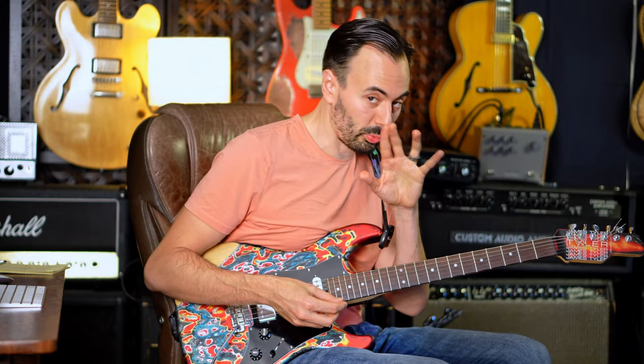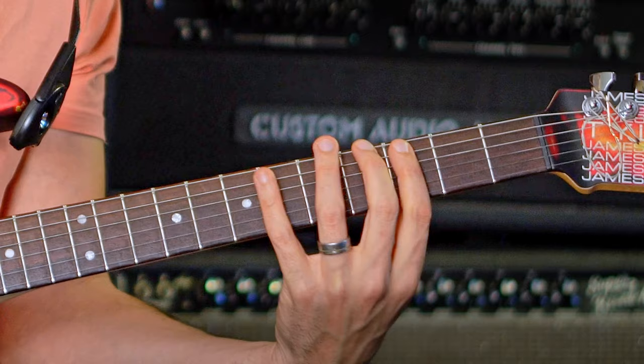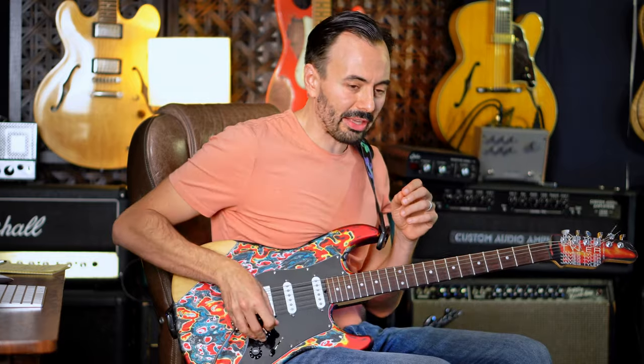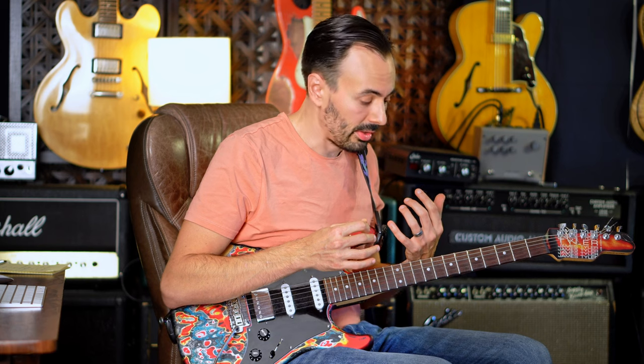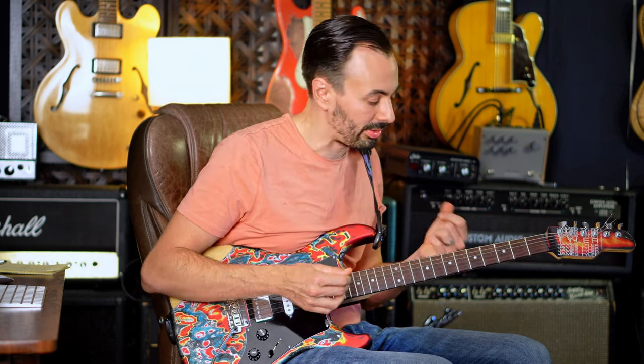What we are doing is we're working with a half-step minor third pattern. This one is actually super easy to visualize. On a D minor, you're gonna use a C major triad — so it's like thinking about substitutions.